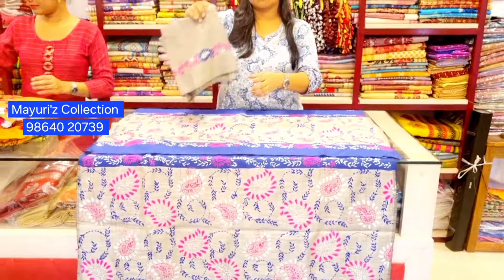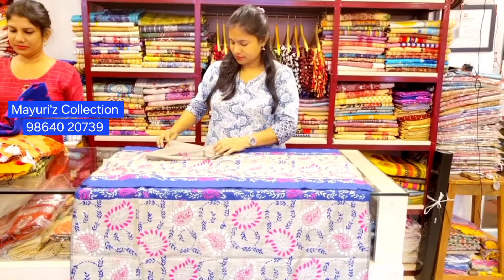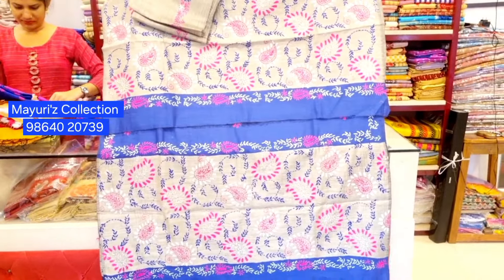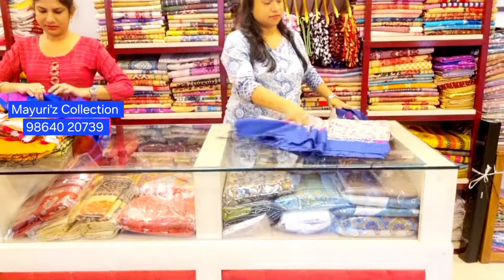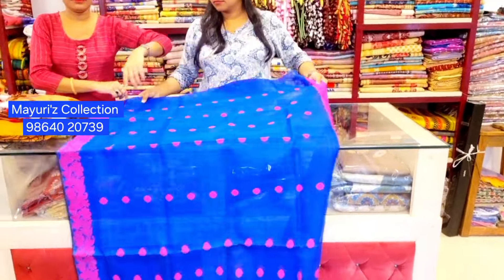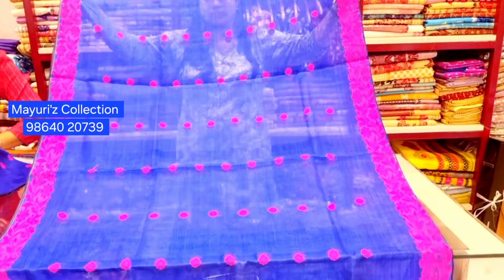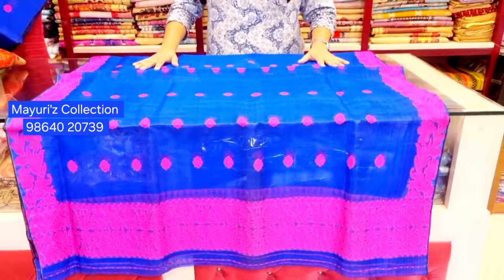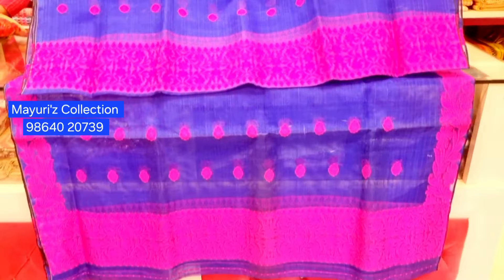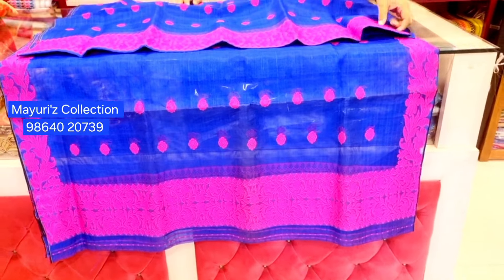Here is the blouse piece. This is the offer of the Pundhara. You can see the DTDC product. Shipping to Amar Fowler is free, and you can see the pure new self. Here is the blue colour. The blouse piece is a good one.